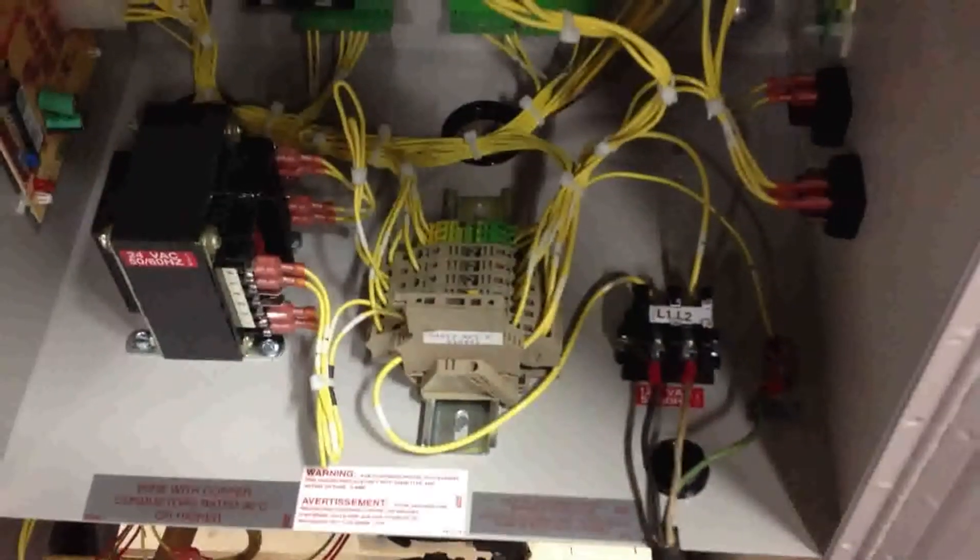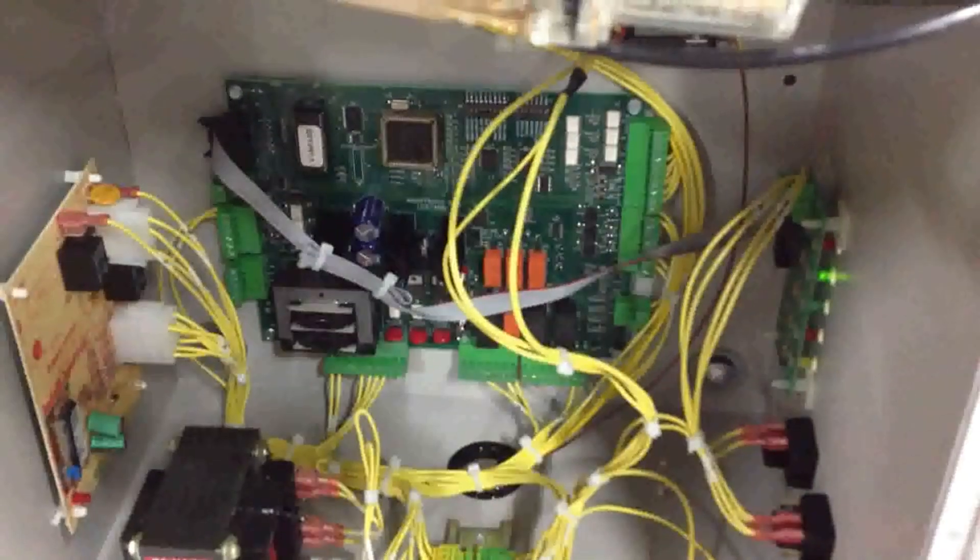When you receive this unit, you want to check out a couple of things. First, you're going to want to check all the wires in your terminal block and on your board. Make sure all the connections are good. And then we'll go into the burner.